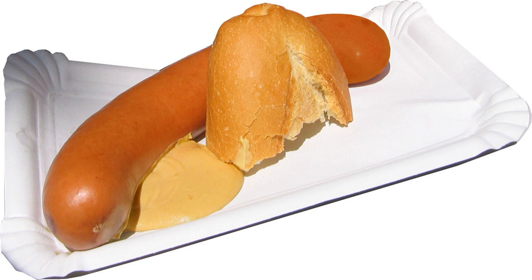Bockwurst is a German sausage traditionally made from ground veal and pork, tending more towards veal, unlike bratwurst. Bockwurst is flavored with salt, white pepper and paprika. Other herbs, such as marjoram, chives and parsley, are also often added, and in Germany, Bockwurst is often smoked as well.